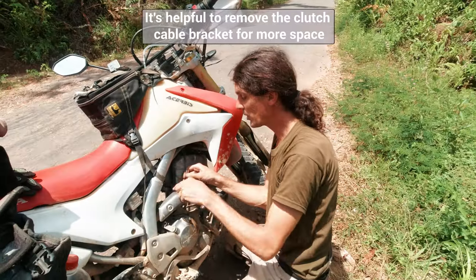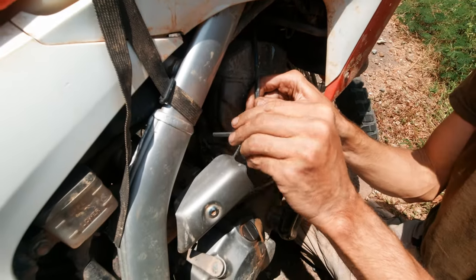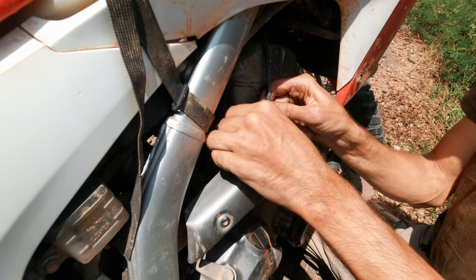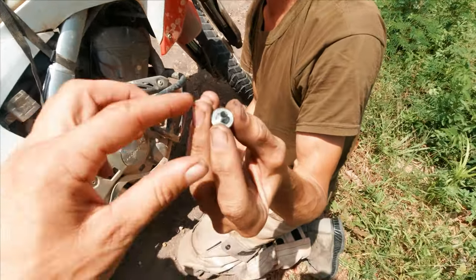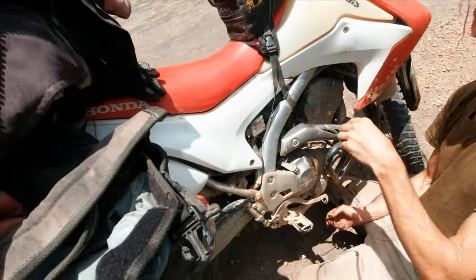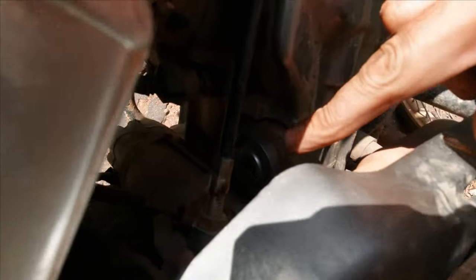We have a little bit more space to reach the cam chain tensioner. First of all, we remove that little screw in the middle — that's the little screw, remove it. Then there's a little o-ring in there; it usually stays in or on the cam chain tensioner. Make sure you don't lose it.